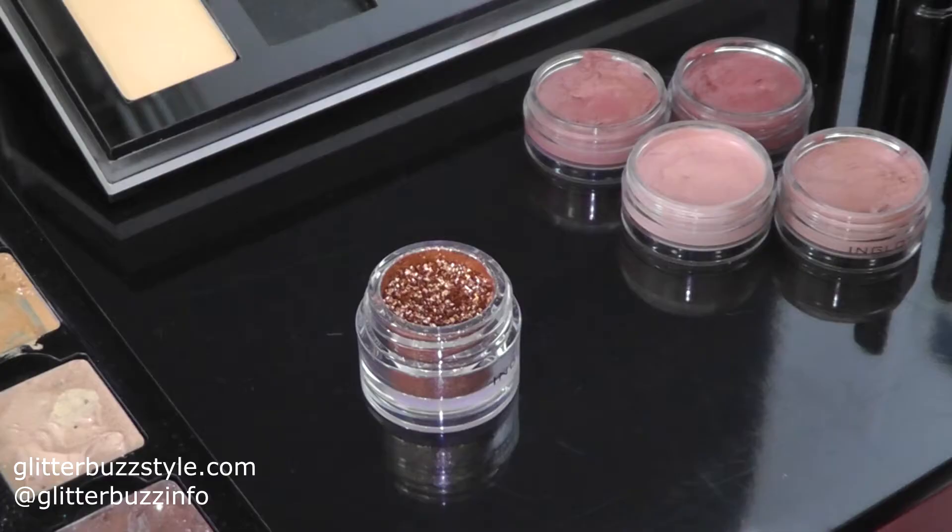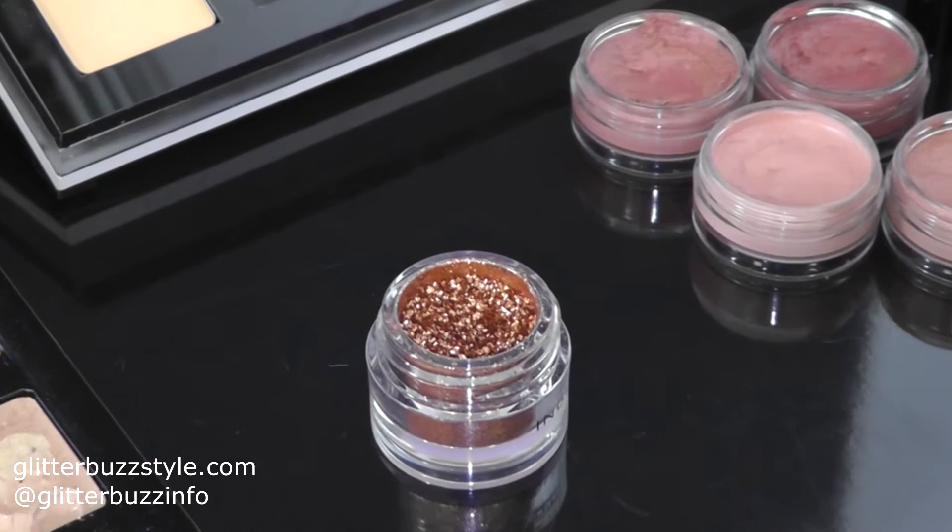Tell me about the shimmer on the eyelids. So the shimmer on the eyelids is actually one of our pigments, Inglot Pigment 82. We put it all over the center of the lid. And then for the dewiness around, we use sparkling dust in O2 from Inglot also. And then I popped it just in the center to give some dimension to the look.